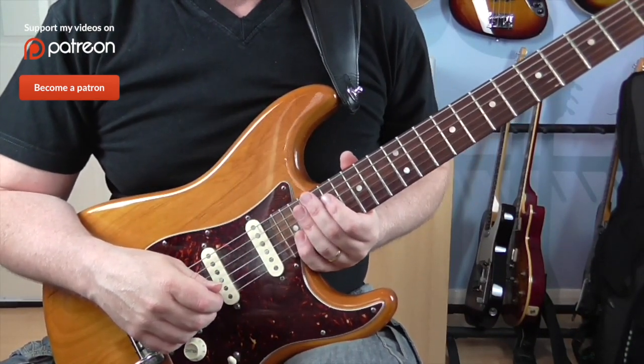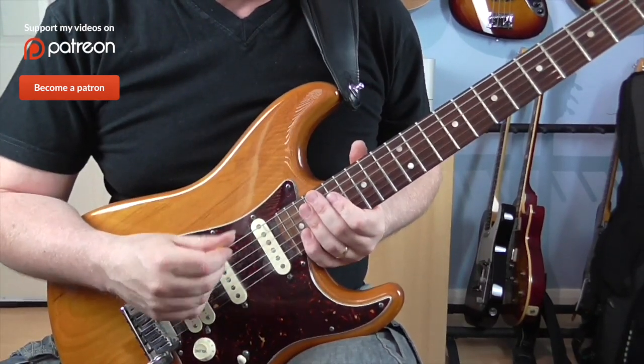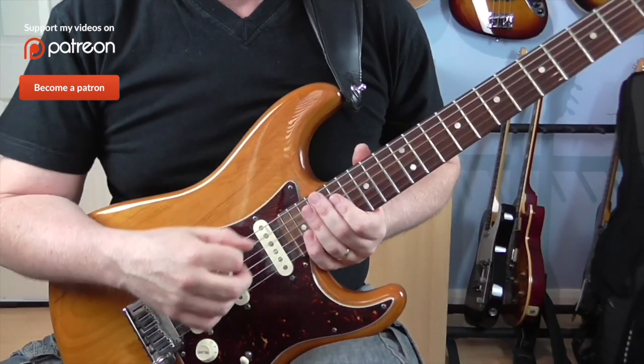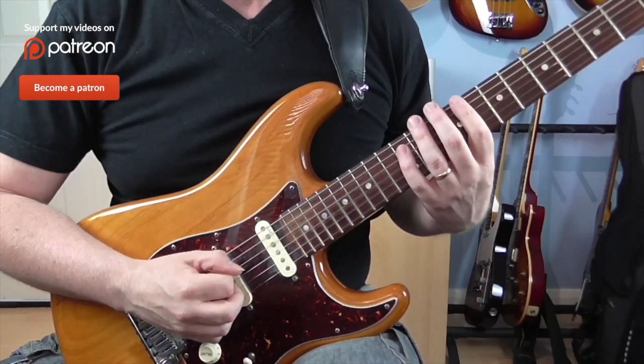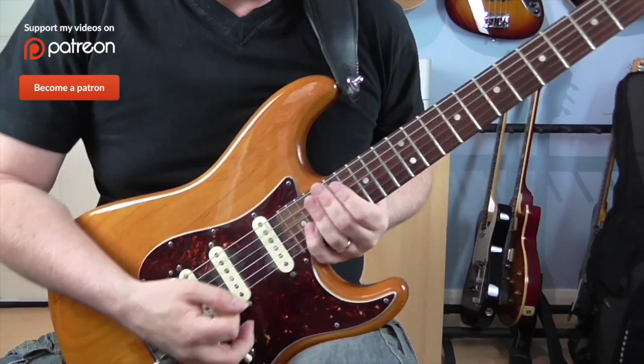So this lick is a C minor pentatonic run or sequence using a lot of economy picking. That's basically setting up the technique and the key — let's get on with the actual lick.